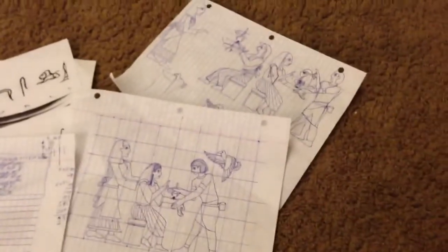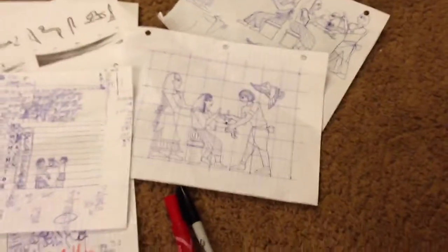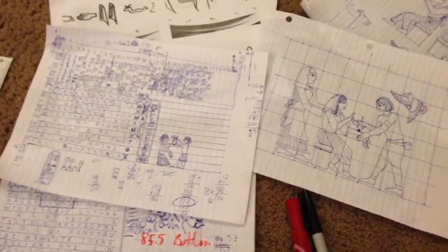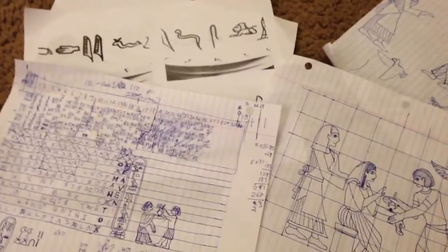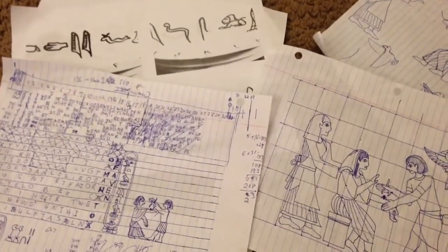I spent a lot of time trying to decide what I wanted to do and what pictures to put on it, and ultimately decided I wanted to do something more Egyptian in nature — to tie it into the whole symbolism of the exodus from Egypt in Moses' time, comparative to the pioneers' exodus into the west.